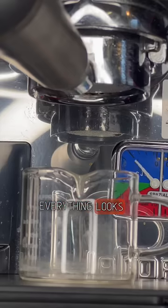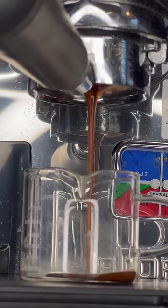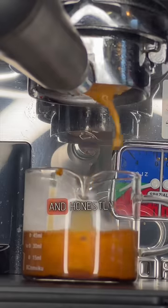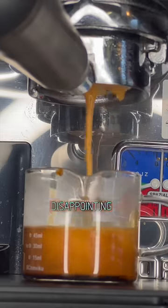At first everything looks wonderful, but before you know it, it begins to channel, run really fast, spit out the sides. And honestly, it makes a pretty disappointing cup of espresso.